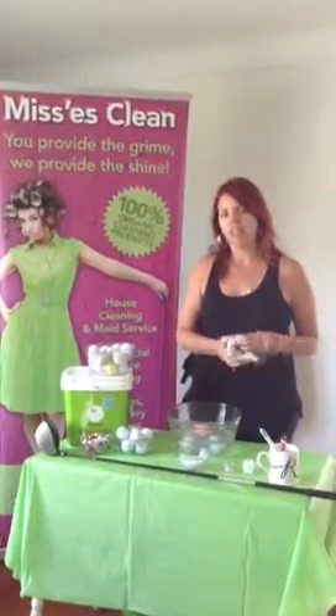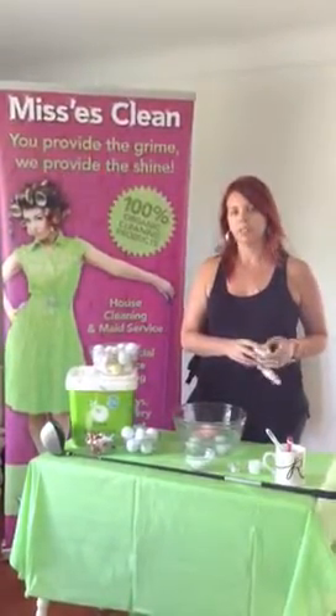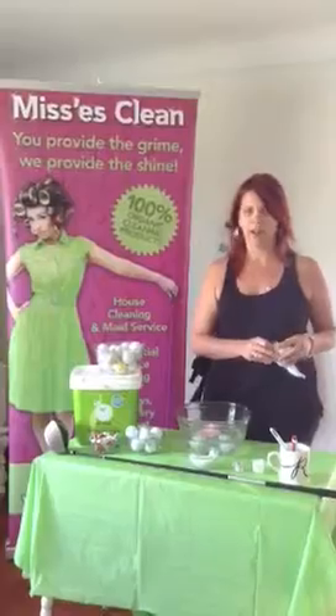If you have any questions, please don't hesitate to contact me through my website, www.MrsClean.ca. Thank you, and bye for now.